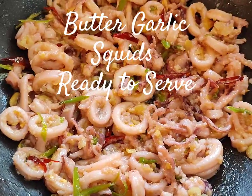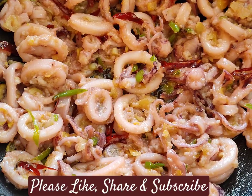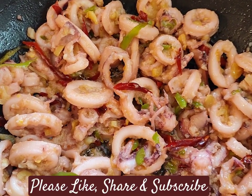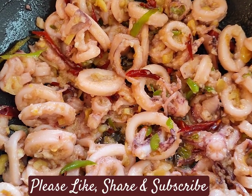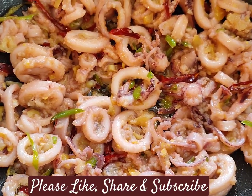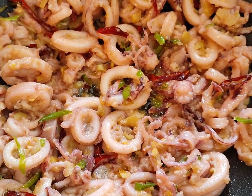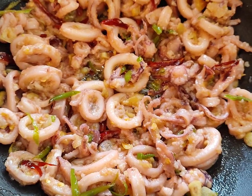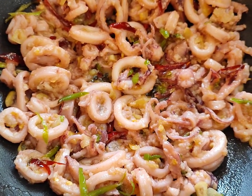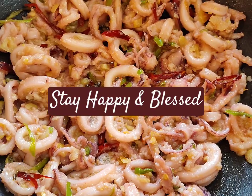The garlic butter calamari squids are ready to serve — they're so yummy and full of aroma! You are going to celebrate life when your family enjoys this preparation. This recipe is so easy — I just try my best to make it really easy for all of you. Please like, share, and subscribe to my channel. Thank you for watching, God bless you, stay happy, stay blessed, and lots and lots of love.